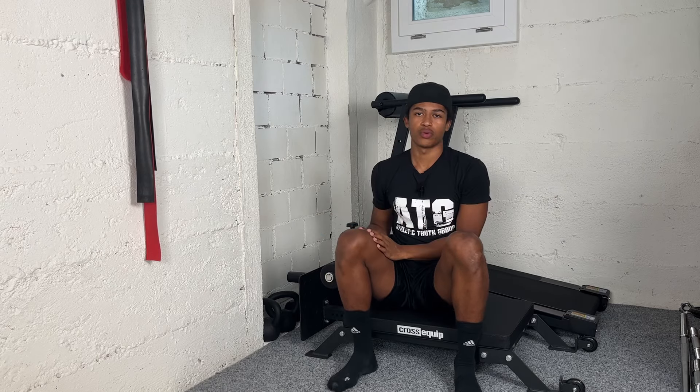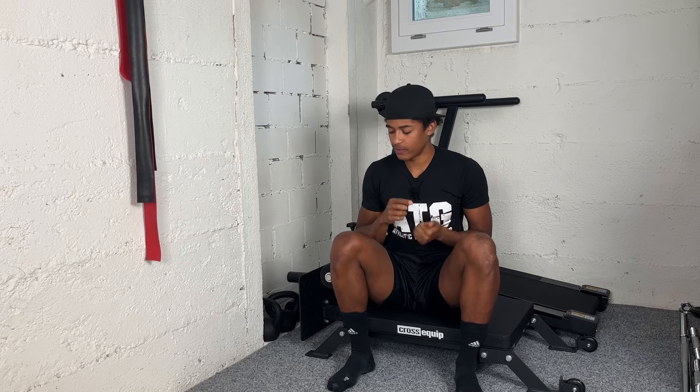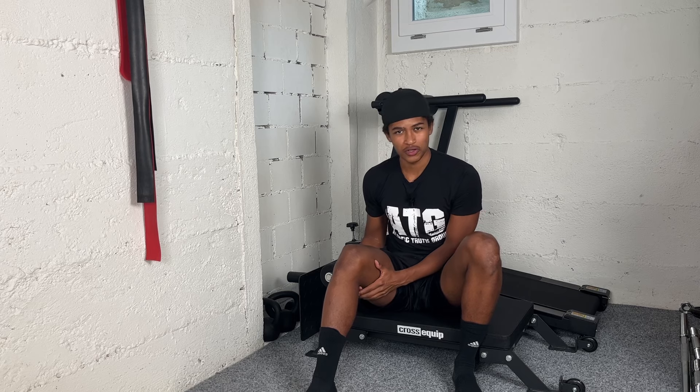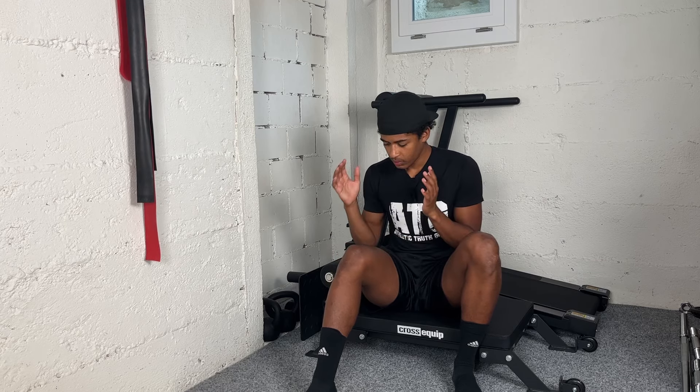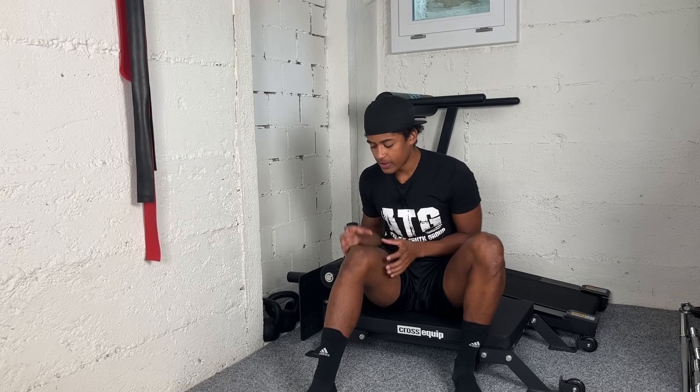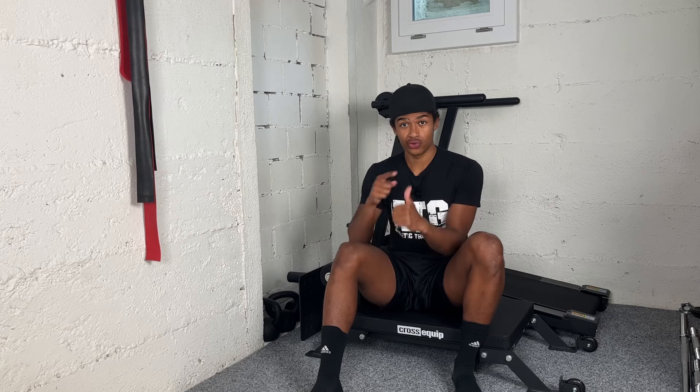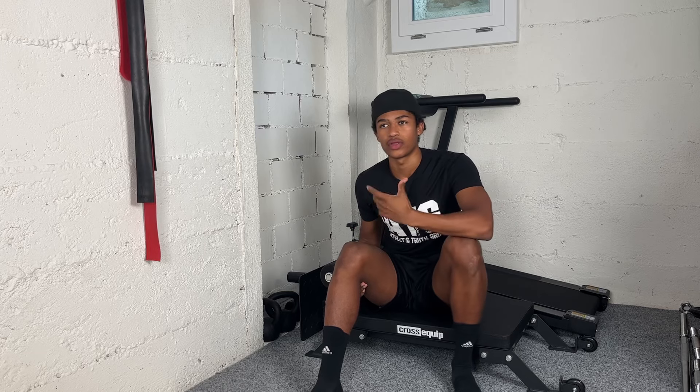At level one, most people in a normal rehab process are told to strengthen the muscles around your knee — that's what you're doing. You're strengthening the quads, the hamstrings, doing some calf raises, and trying to get at least 90 degrees of range of motion back. But often it doesn't go much further than that. I've literally had people come to me with knee problems and that's what their rehab looked like. It's no wonder their knee is still not feeling good or they don't feel confident going back to sport.